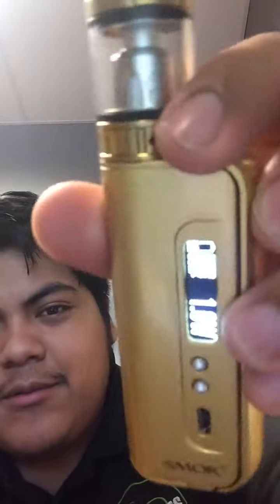Clouds for days. If you guys want to take a look at the screen — here is the screen, if you guys can kind of see that. Plain and simple, not much to it.